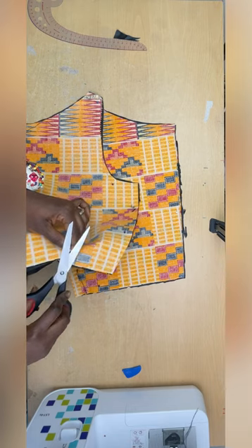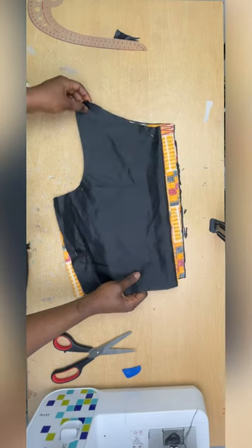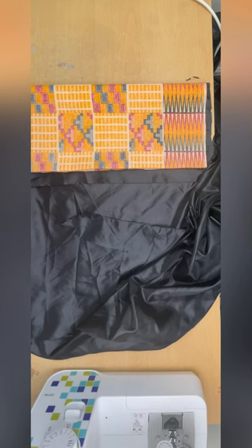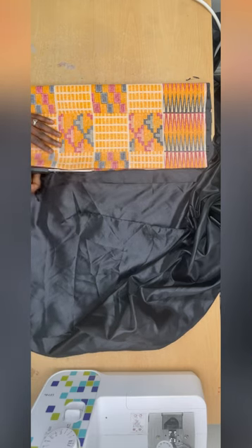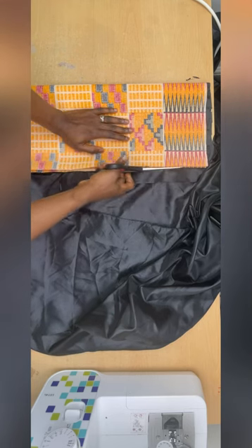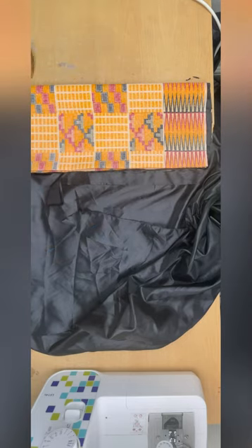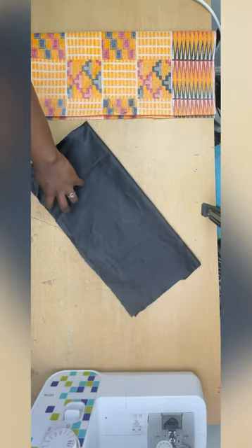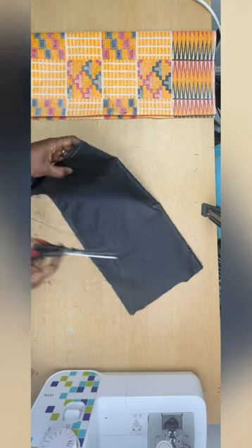Next I'm going to work on the sleeve. I should mention that while recording I accidentally skipped the drafting part, so I've already cut out the main fabric and lining for the sleeve. I have a video on how to draft this sleeve on my channel if you need it. I'll put that aside and now work on the flare.